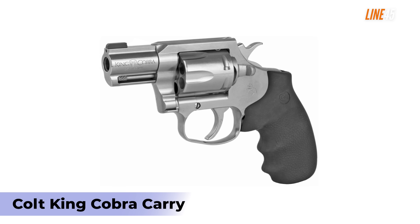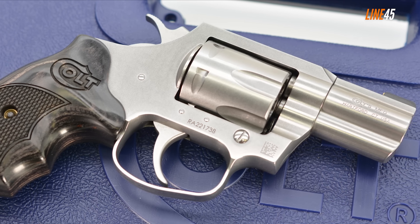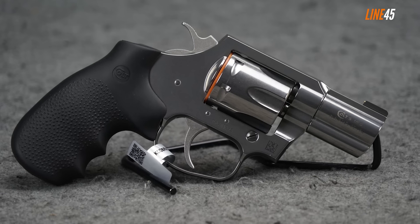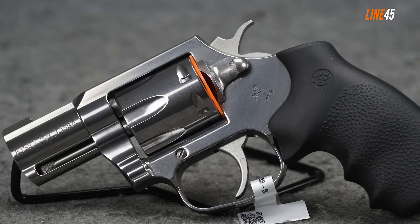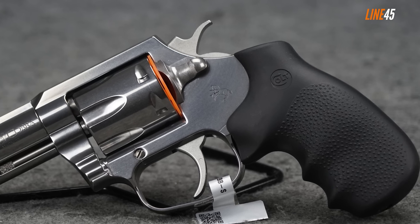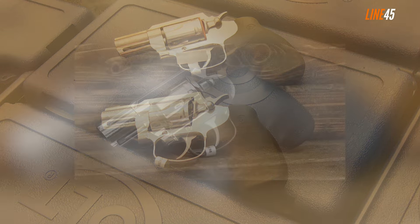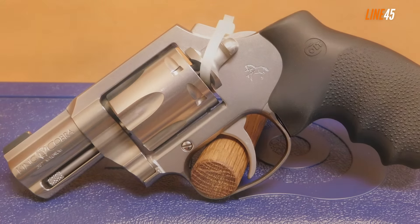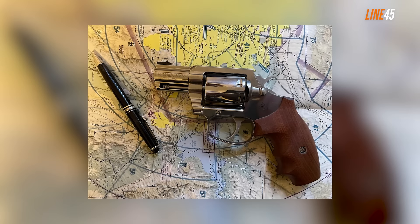Colt's revival of its snake guns gave us a fresh take on these legendary revolvers, and one thing I didn't see coming was the release of a snub-nosed version of the King Cobra. There are two versions in Colt's catalog — a double action/single action model and a double action only variant — both with a two-inch barrel. The King Cobra Carry is chambered in .357 Magnum and can also shoot .38 Special. As Colt promised, the new snake guns are a lot more robust than their predecessors, more capable of handling powerful magnum rounds thanks to the rigidity of materials used on their frames, cylinders, and barrels.